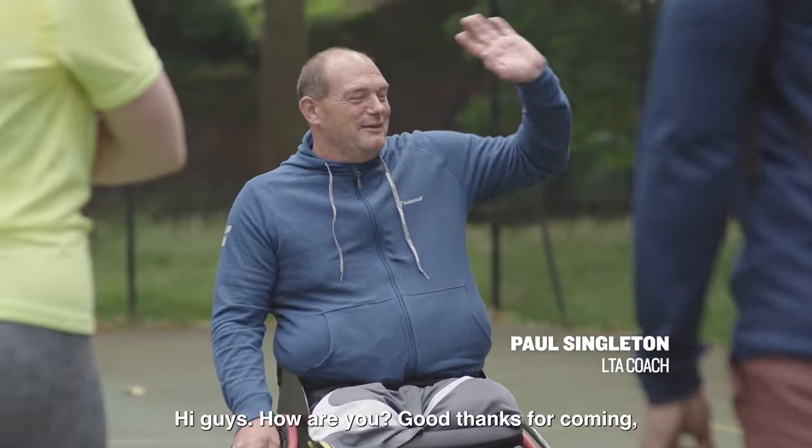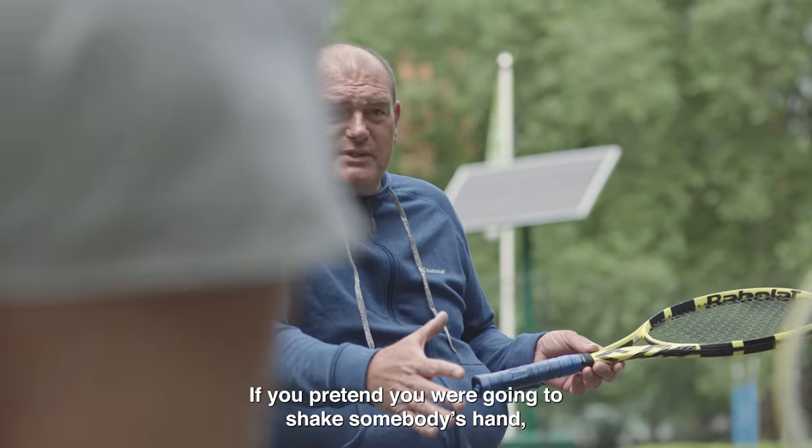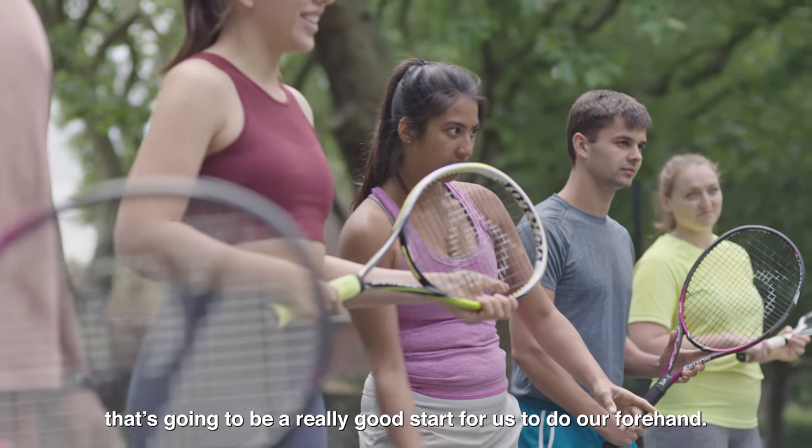Hi guys. Hi. How are you? Good. So one of the first things we can do is learn how to hold our racket. If you pretend you were going to shake somebody's hand and then you hold your racket like that, that's going to be a really good start for us to do our forehand.